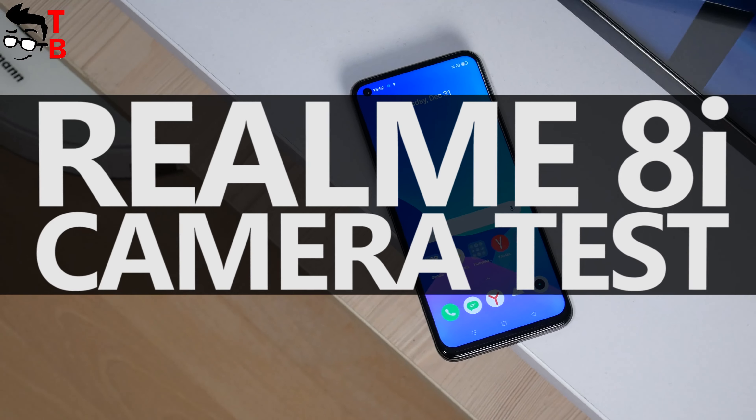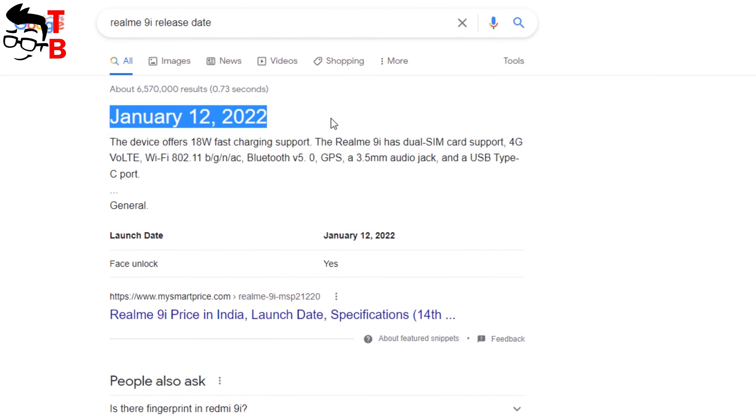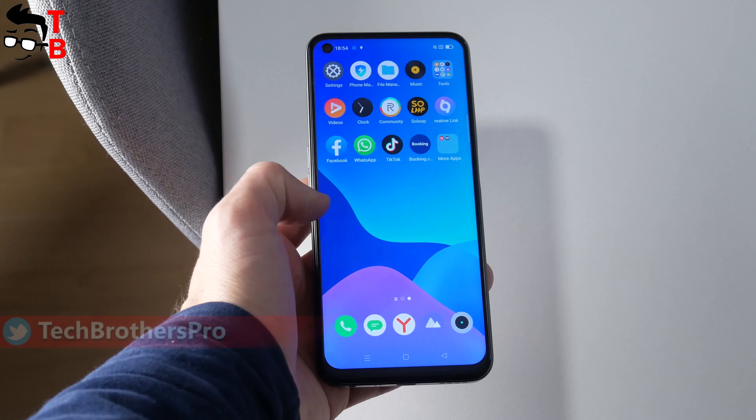Hey, what's up! You know, there are many rumors about the upcoming smartphone Realme 9i. It is expected to be released at the beginning of 2022. However, we are still testing Realme 8i. I think it is a very good mobile device for the price under $200.